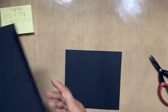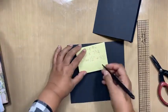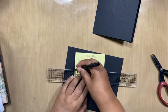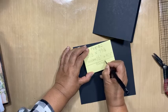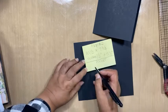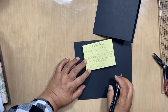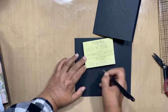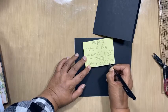Auntie Nabi, are we okay? So the pocket size — let me just draw a line here. So the pocket is eight and a half by four and a half. And we're scoring half an inch on three sides.